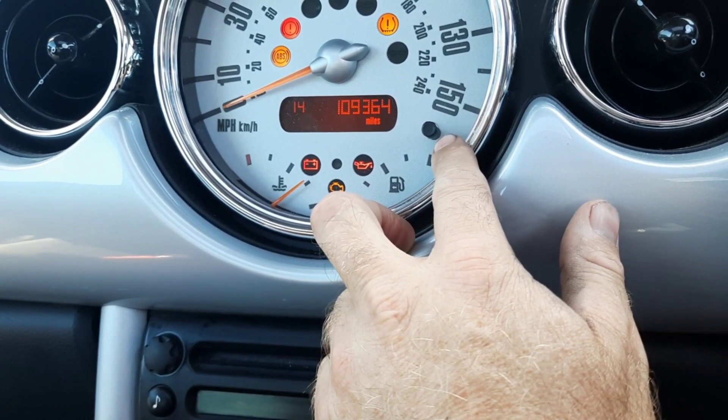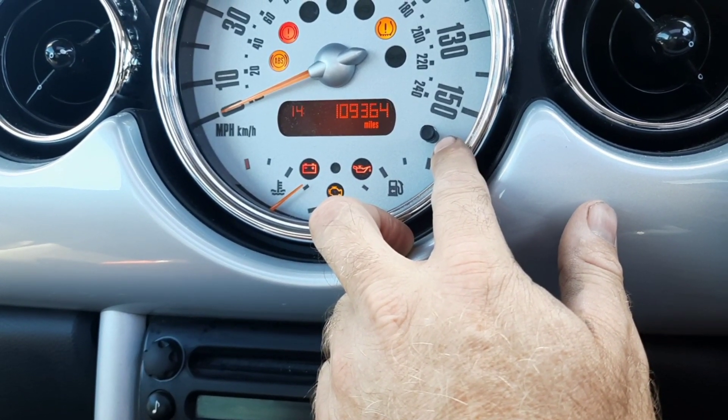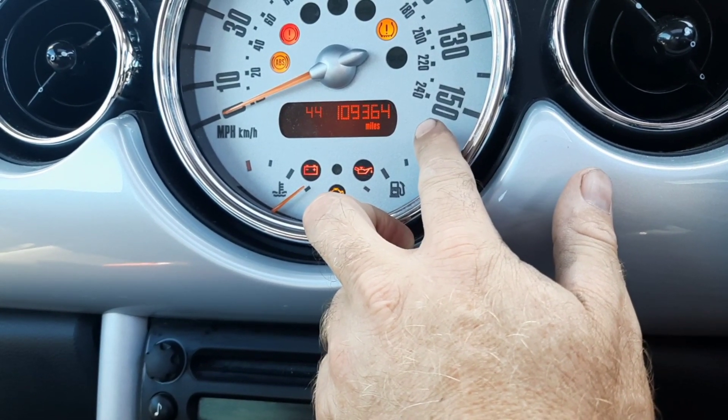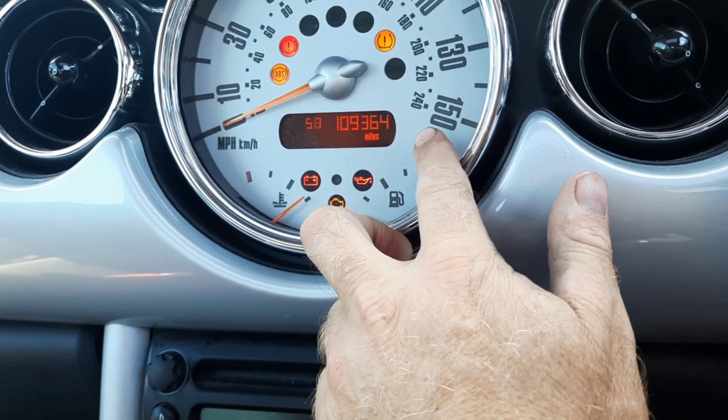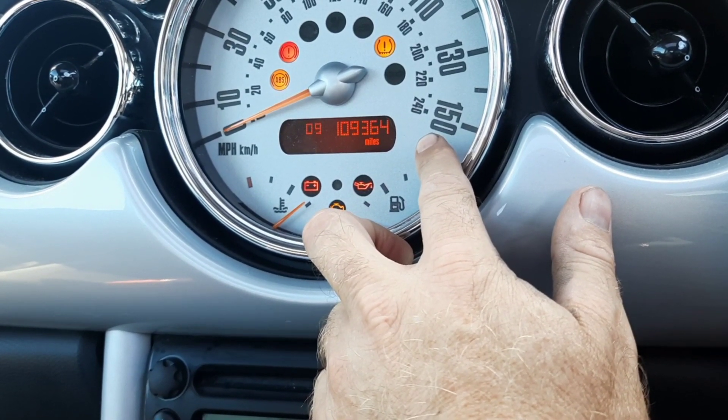So if you want it for two o'clock on the 24-hour clock, it's about 42 here, then it will flash to the other side, then just keep pushing the button to whizz around to the time.